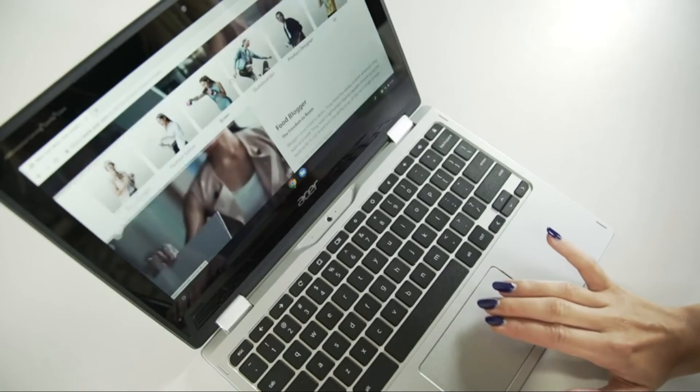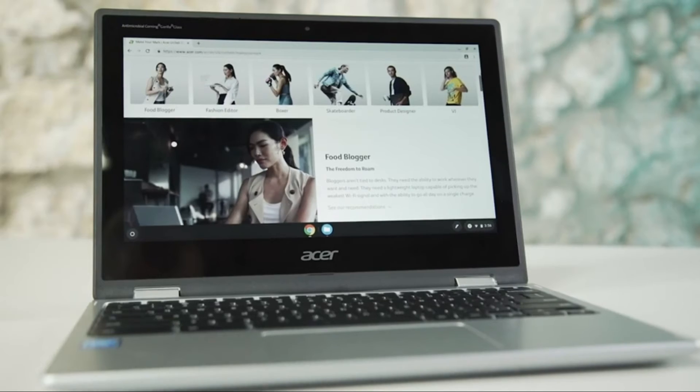All of the Chromebooks support multiple user sign-on, keeping all your data safe. All your storage will be on Google Drive, keeping your documents, photos, and files safely stored in the cloud. The Acer Chromebooks also support Google Play, so you'll get the whole range of Android and Chrome apps for education, learning, and just fun.